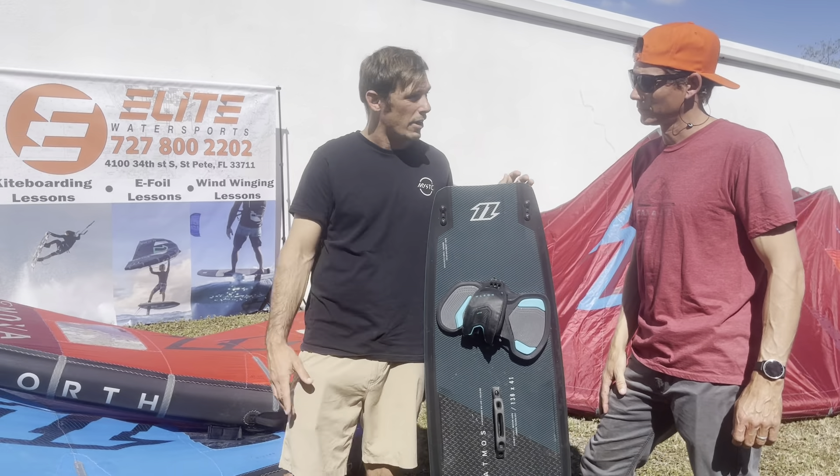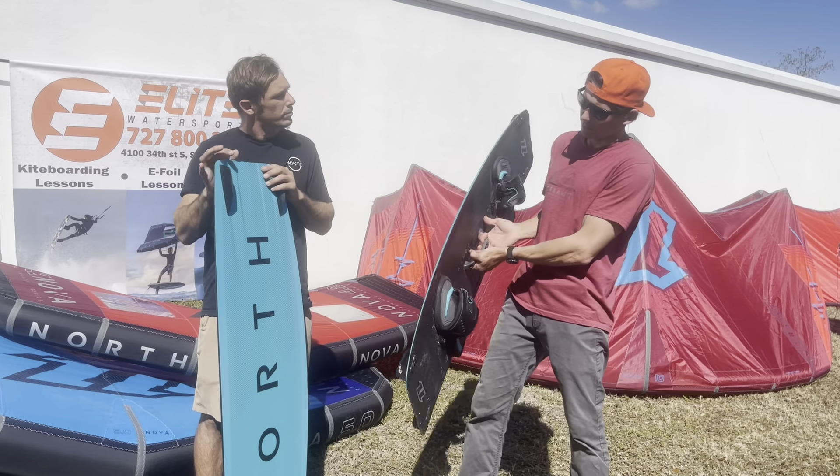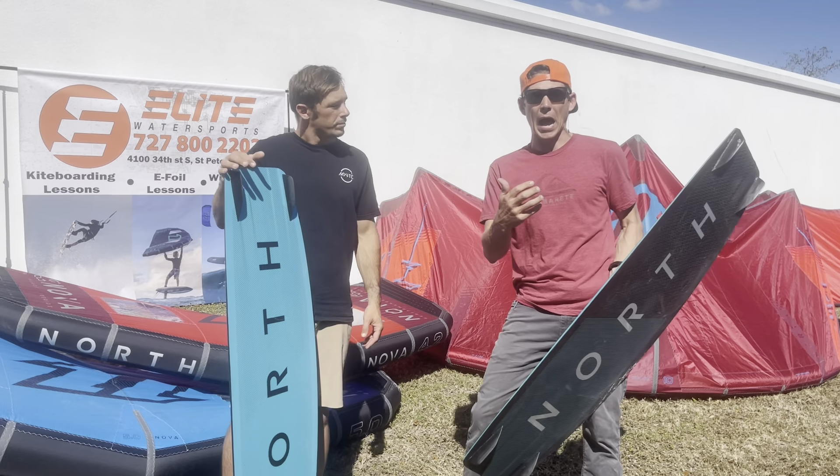Especially when it comes in Carbon and the Hybrid — the Hybrid is beautiful too. So going into the Carbon Atmos, which is the same as the Hybrid as far as shapes and designs go. Of course, this Carbon is going to be a lot lighter, but it's going to have a little bit more springy, explosive pop when you launch off the water.